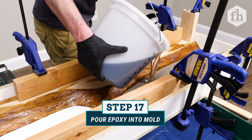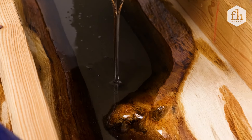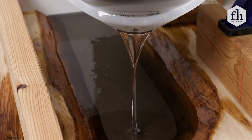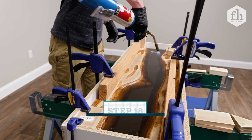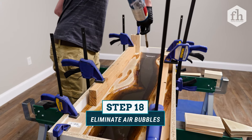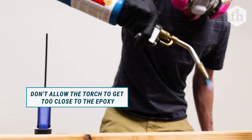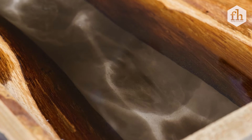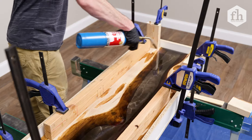Slowly pour the mixed epoxy into the river channel. Stop pouring when the epoxy reaches the crest of the channel and slightly pours over. If you run out of epoxy, you can always make more and continue pouring. After pouring, use a handheld torch or heat gun to remove air bubbles by quickly sweeping over the surface. Keep the torch at least 6 inches away to prevent damaging the epoxy. Continue checking the epoxy for the next 1-2 hours for any additional bubbles.